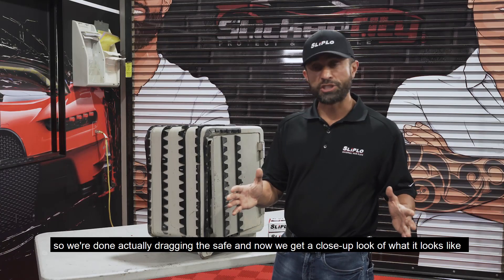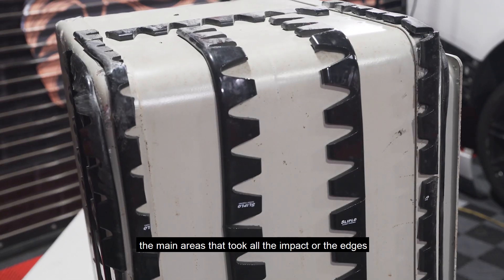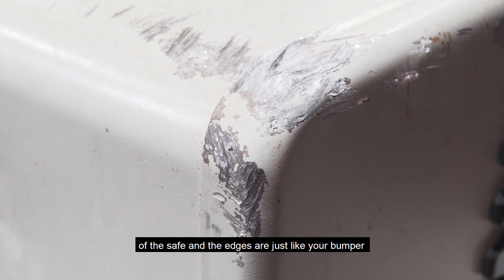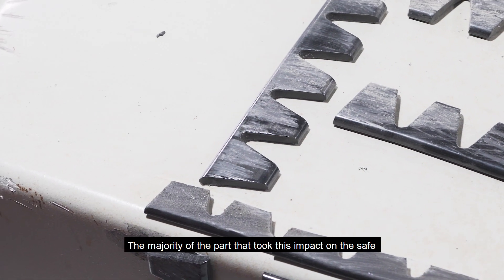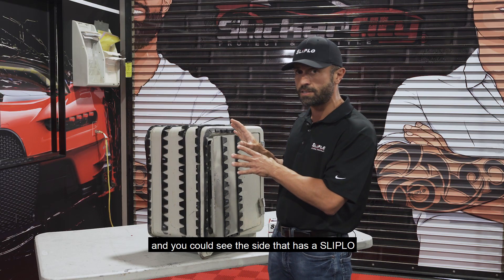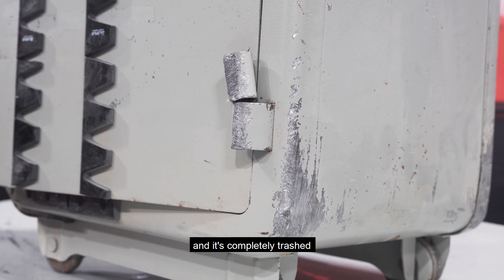We're done dragging the safe and now we get a close-up look at what it looks like. The main areas that took all the impact are the edges of the safe — just like your bumper when you're going through a driveway and seeing the scrapes. You can see the side that has the Slip-Low is in perfect condition, while on the other side there are dings and it's completely trashed.